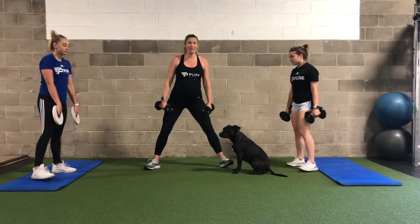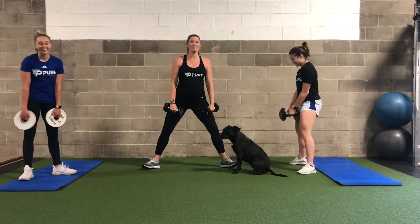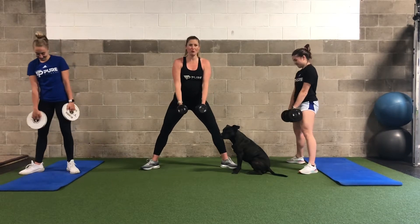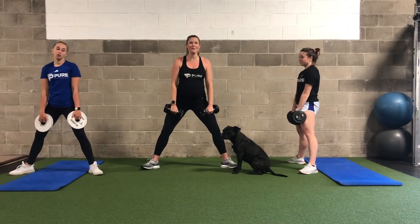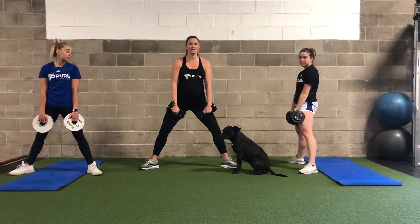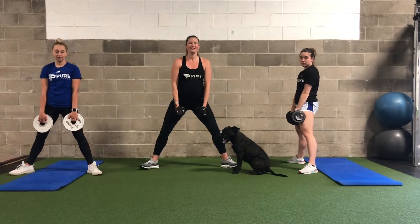The first set is a sumo squat for 20 reps, followed by a bent-over row with neutral grip — palms facing in — and then a leg raise on the ground. Remember, reps are 20, 15, and 10. We're going to try to power through this two times. Ready? Let's go.